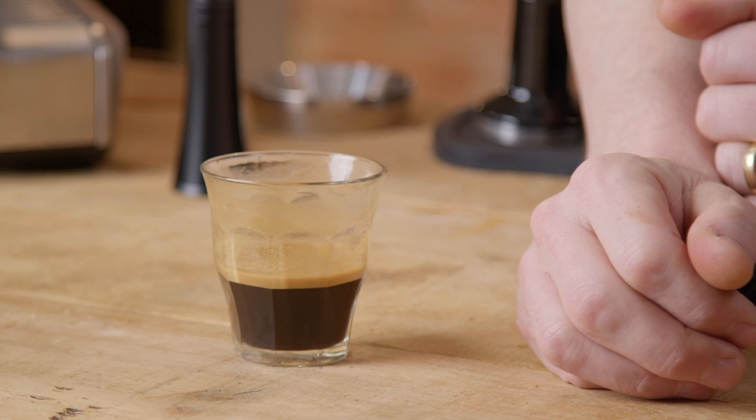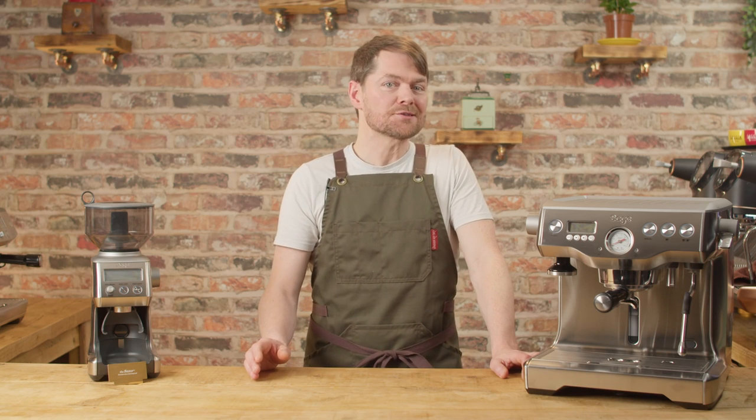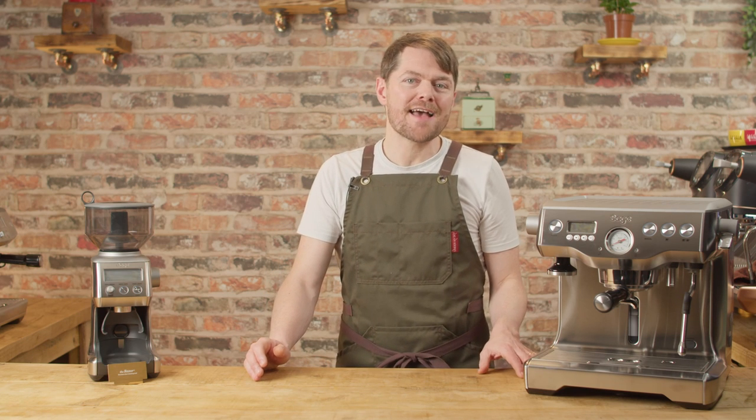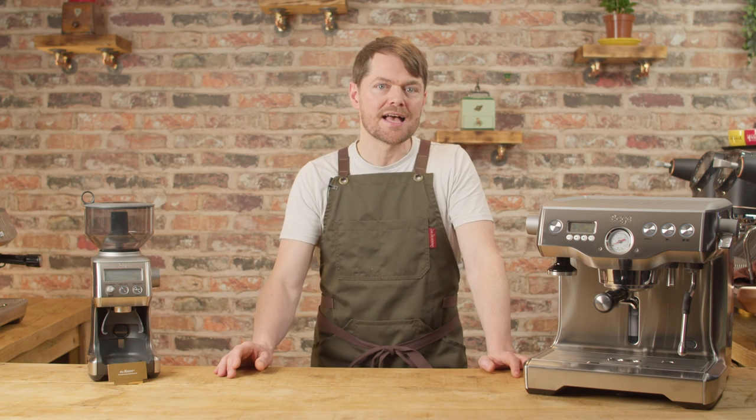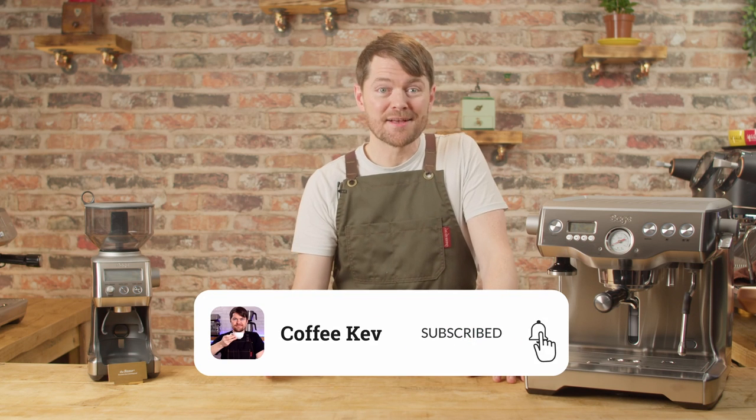Dialed in — perfect. So there you go: dialing in and workflow for a standard double shot using the Sage or Breville Dual Boiler. For more on the various aspects of dialing in that I've mentioned in this video — dose, ratio, shot time, and so on — see the series of videos on simplifying home espresso.